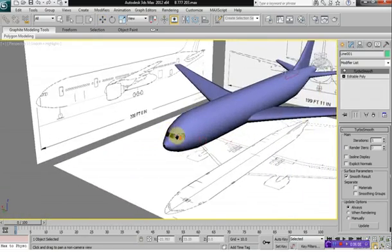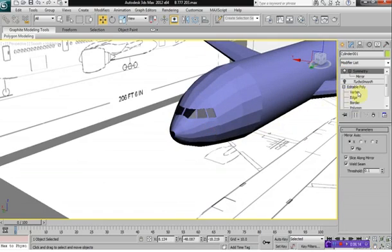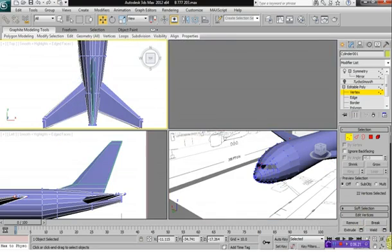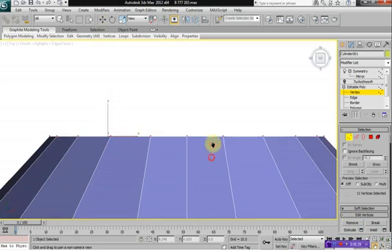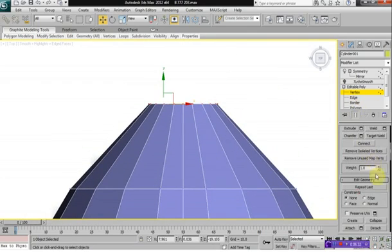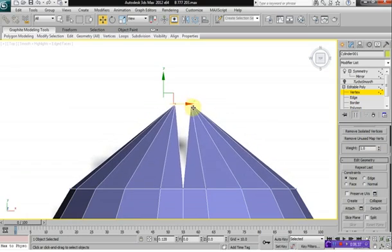Now as you can see, the nose of the aircraft has a little hole there, so let's fix that. Select vertex on your aircraft model, go to the very tip of the nose here, and all we have to do is select Collapse and then move these vertices together.